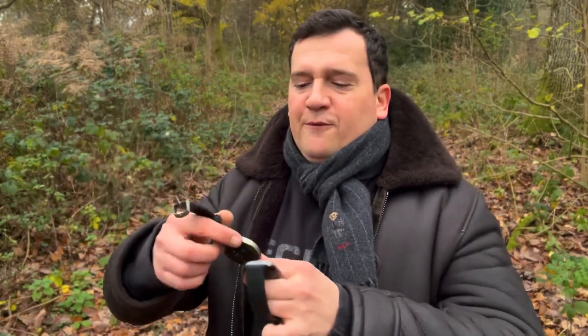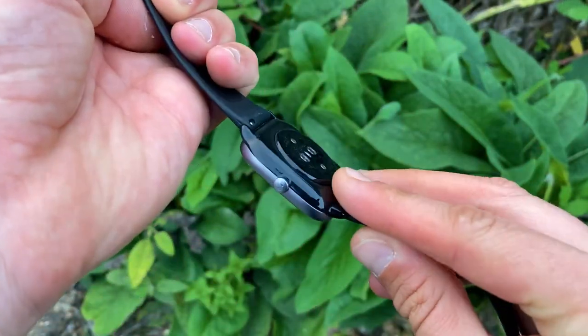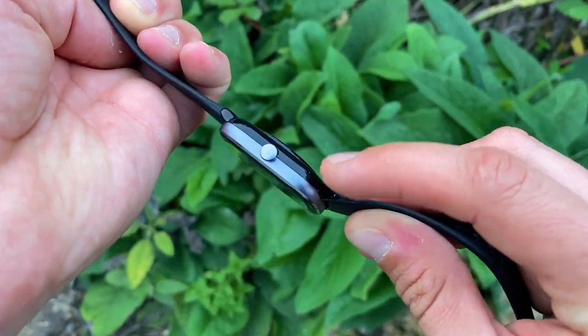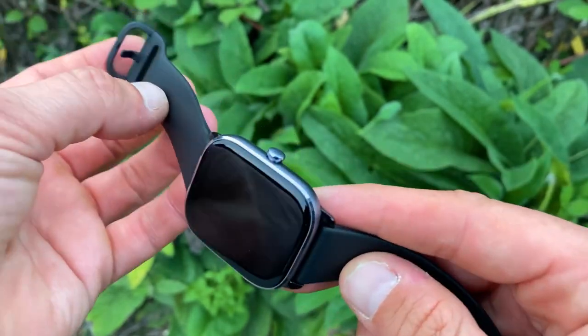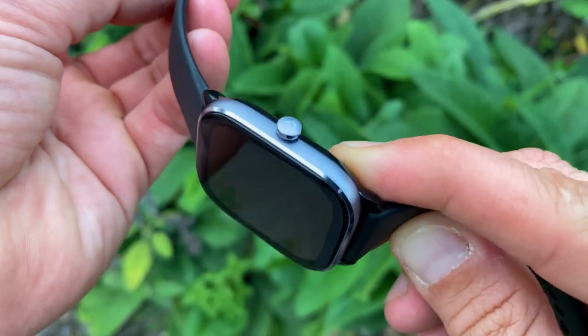Moving to the GTR4, it also features a quick-release strap but at 22mm, and the lugs are metal, making this watch much more durable with a business-like look.